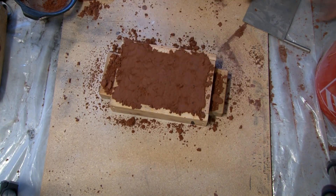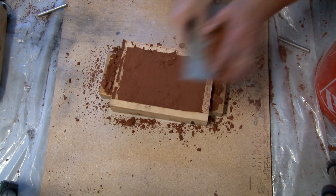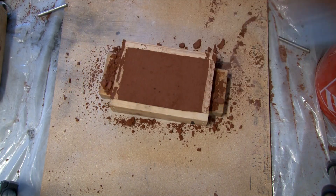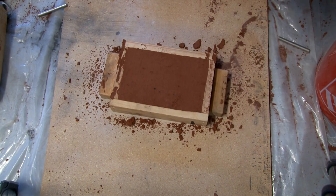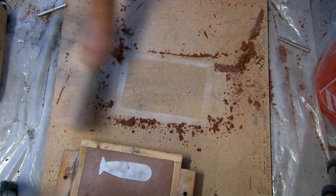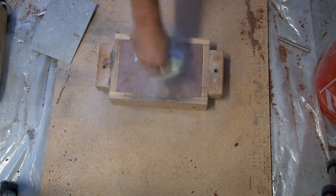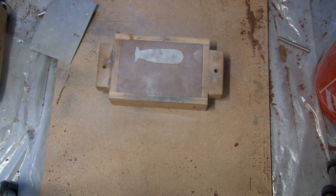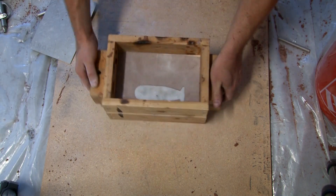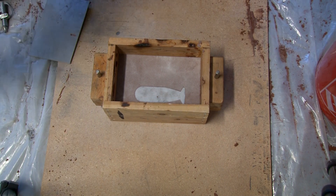The F-bomb isn't my creation — someone else came up with that. I did design it in Tinkercad, but I think whoever came up with the idea of using an F and a bomb really hit the nail on the head. When you drop the F-bomb, you're really doing it from a lot of pent-up emotion or potential energy that you're suddenly releasing. So whoever came up with the idea of the F-bomb, I think they really nailed the expression pretty well.